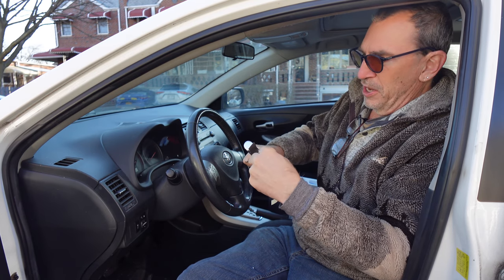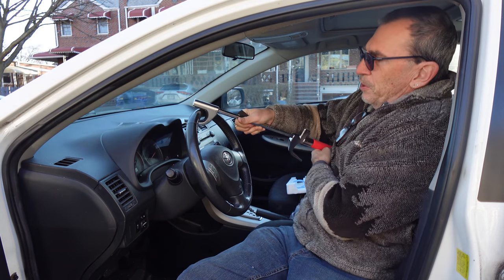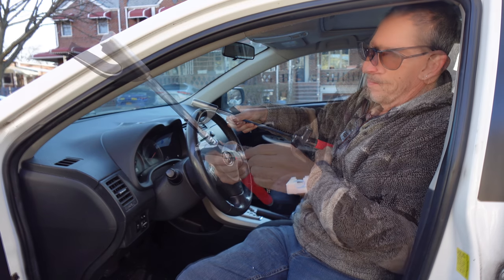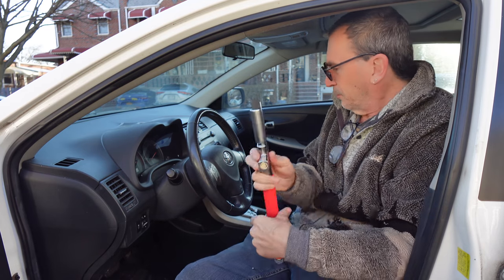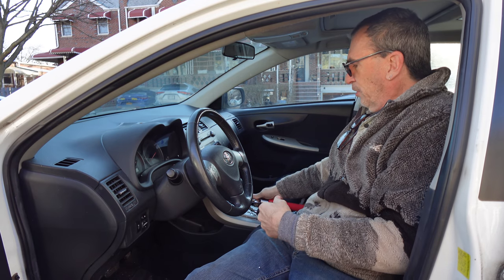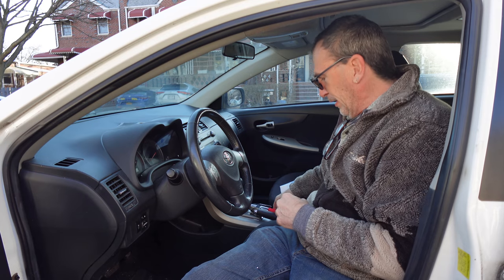You take the self-adhesive stickers and place them on here — it protects your steering wheel when you put it on, giving it some cushion. When all done, just close it up and put it away underneath the seat on the side.